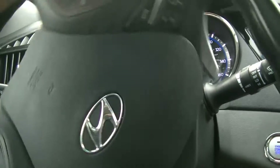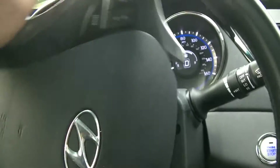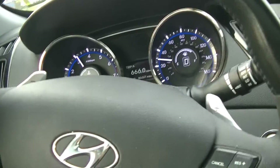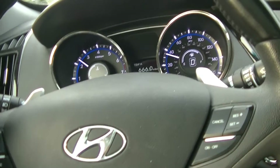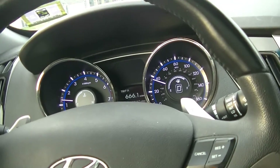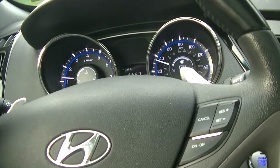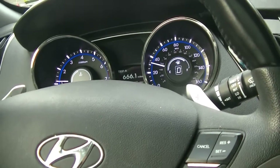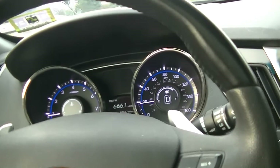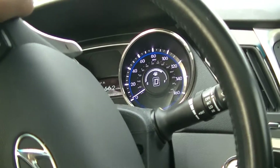We're here in the 2012 Sonata — we just did the trans service. All we want to do is make sure the trans shifts all right. Sometimes these transmissions learn things — they learn the viscosity of their fluid, and as the fluid degrades, they adjust line pressure in the trans to keep a smooth shift. So every once in a while you'll get one that slams into gear, shifts hard. All you'll have to do is go in with the scan tool and reset adaptive values.